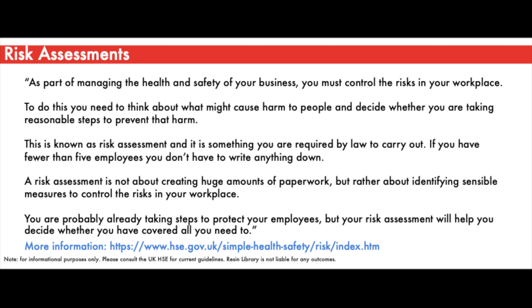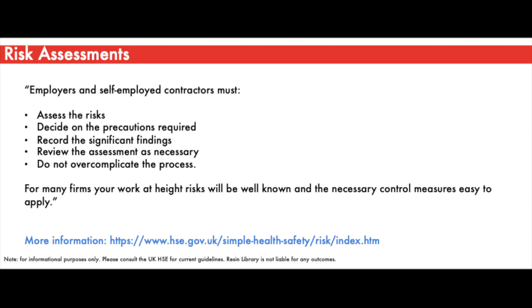Risk assessments are designed to control and mitigate the risks involved in any work. Steps should be taken to determine what might cause harm to people and to decide whether reasonable steps are being taken to prevent that harm. In short, employees and contractors must assess risks, decide on precautions required, record significant findings, review the assessment as necessary, and do not overcomplicate the process.